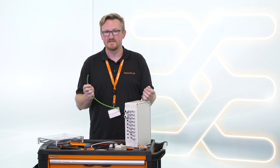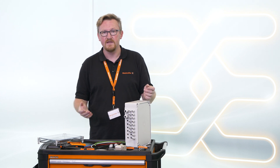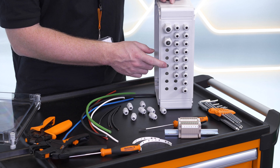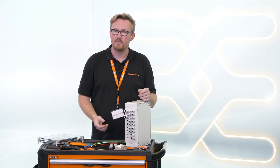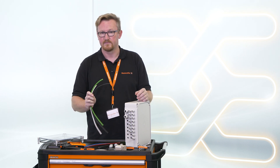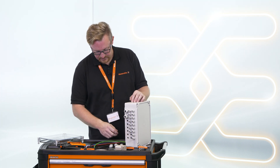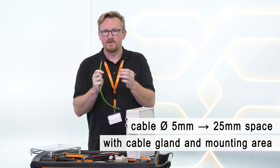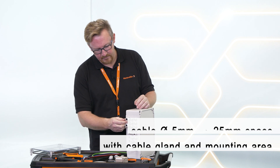Getting cables professionally into an enclosure is not easy. To do this you need the right specialists and tools. Holes must be marked, pre-drilled, drilled, cable glands mounted, and the cable connected. And this you have to do with each cable. In addition, you need a lot of space on the side of the enclosure. A cable with a diameter of 5 millimeters needs roughly 25 millimeters of space with cable gland and mounting area.